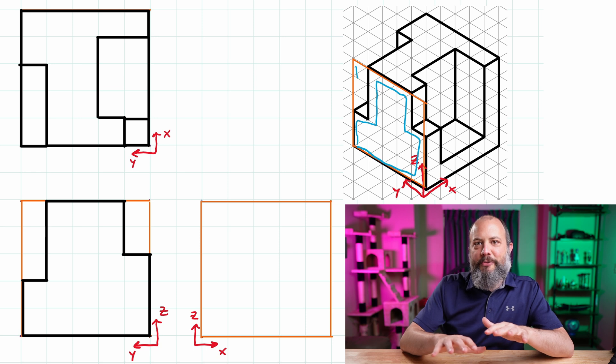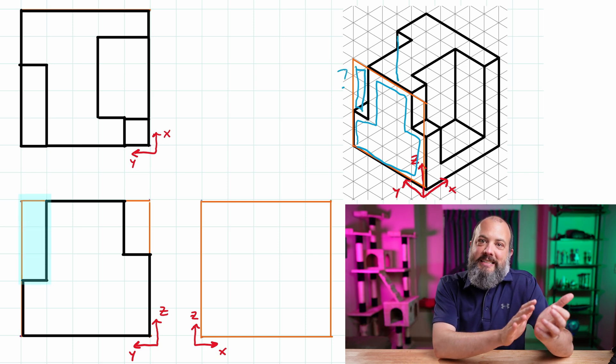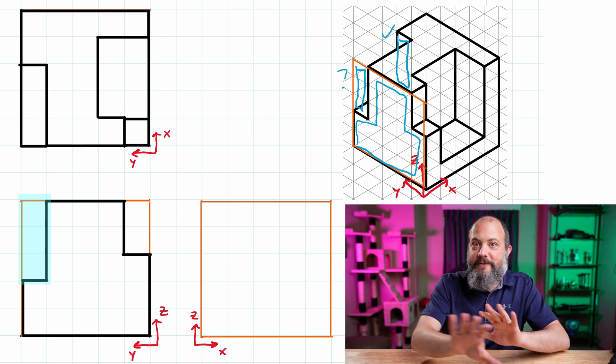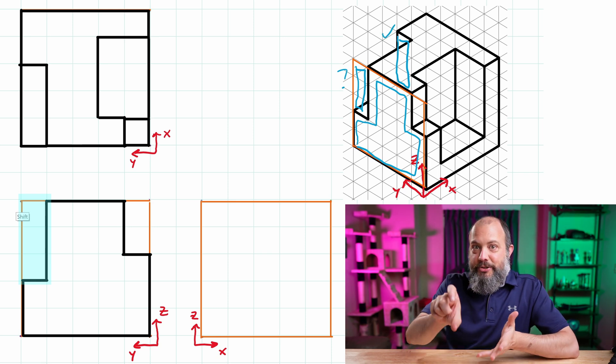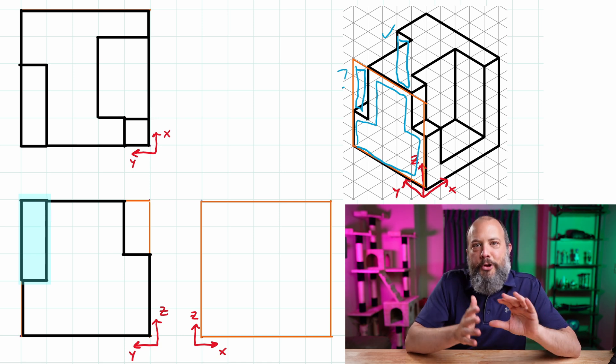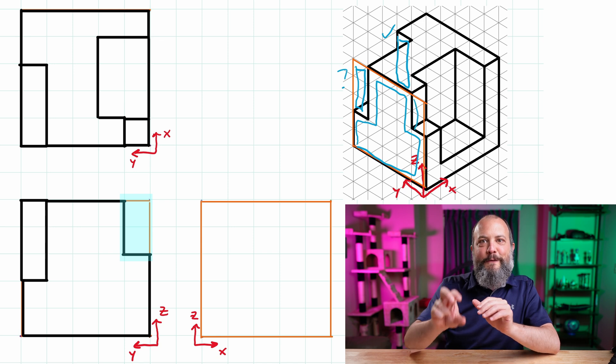I've got two empty sections on my front view — one on the left, one on the right. First I'll look at the left-hand side: does that correspond to an actual vertical surface visible from the front view? It does — there's a three-square-tall section that would be visible there, so I go ahead and darken in that left side.